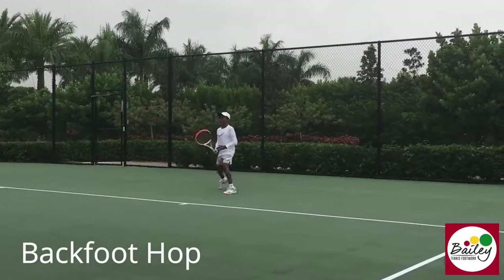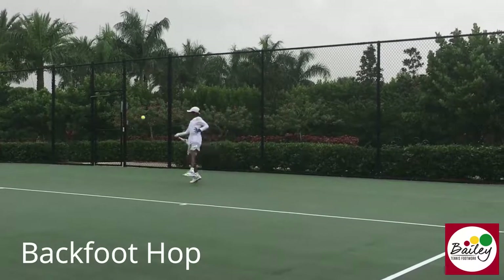Recover in one motion. Try not to fall back, come back. Recover in one motion. Hop, recover.